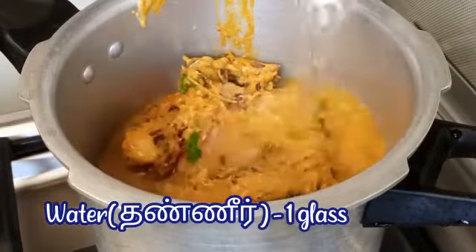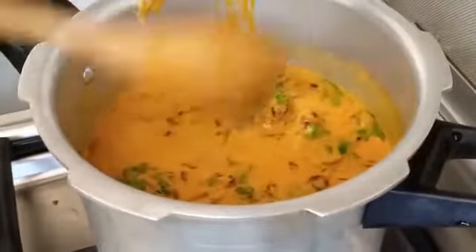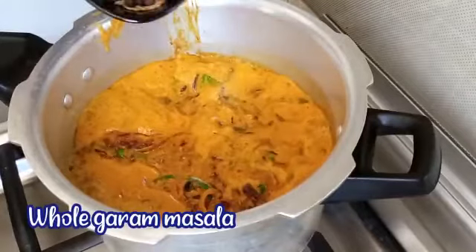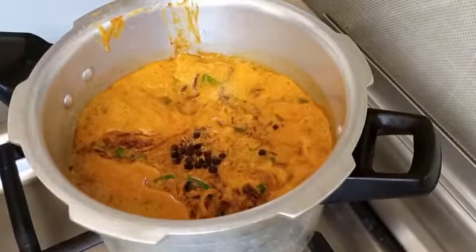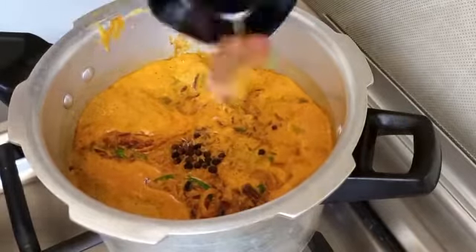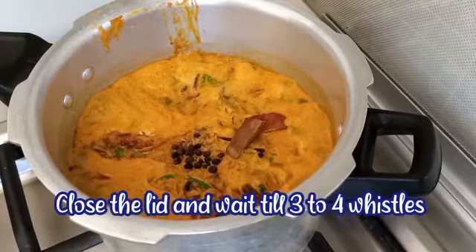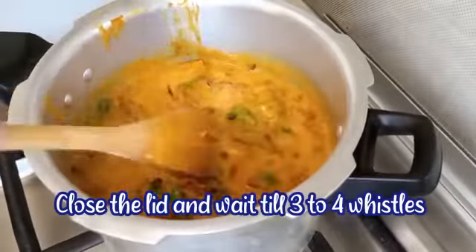Add 1 glass of water and some whole garam masala. Close the lid and wait till 3 to 4 whistles.